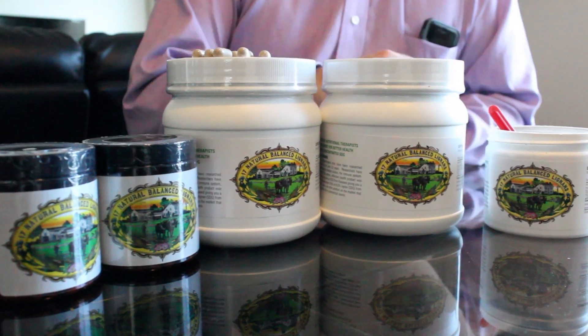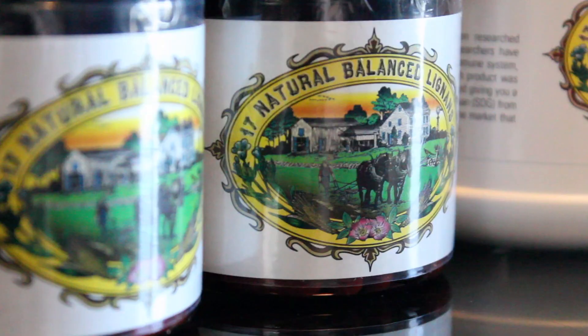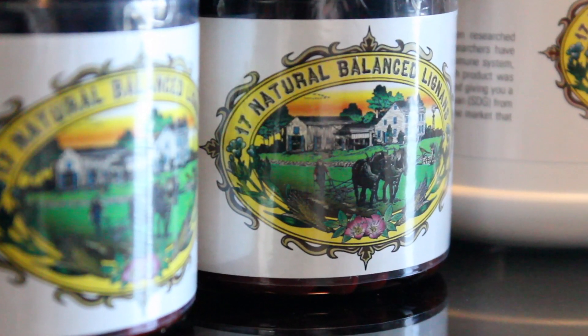This all-natural, made-in-the-USA supplement might help you feel better and boost your immunity. Our product is called Flax Hall Lignans. It's derived from flaxseed itself, but what we have done is just taken out the lignans from the seed. Lignan is the healing part of the seed itself.